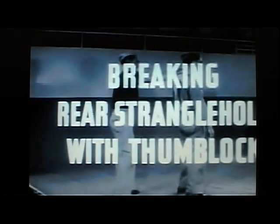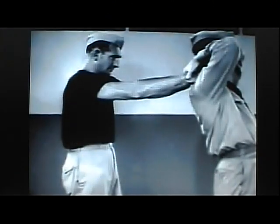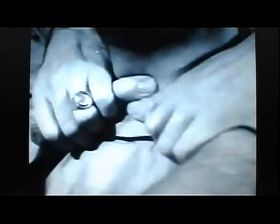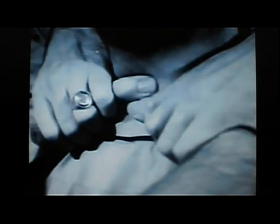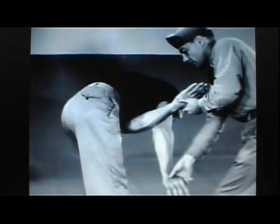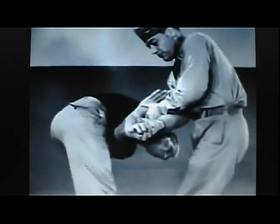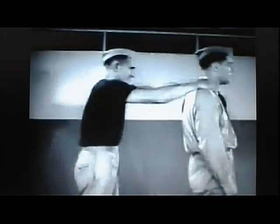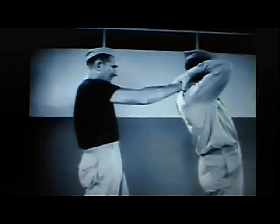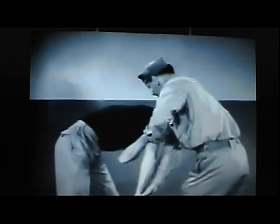Breaking rear strangle hold with thumb locks. When a rear strangle hold is applied at arm's length, the breaking hold may be applied to the thumbs. With this leverage, the assailant's grip is most easily broken, and because of its acute twisting force blocking the elbow, his power of resistance is minimized. His face is brought down into effective range of a knee lift. In slow motion review: watch the thumbs, twist the body, knee lift to face.